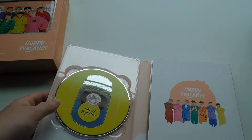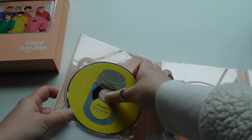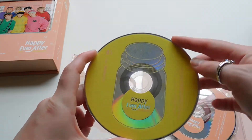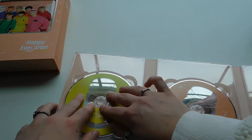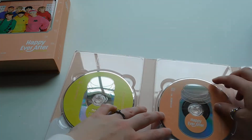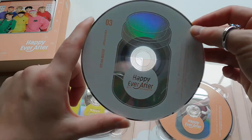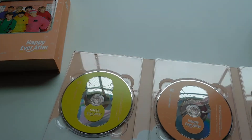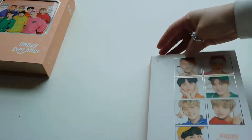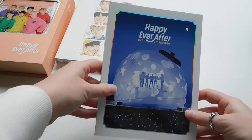So there are three discs in here. Here's the first one — it's yellow. Does anyone else hate the sound of having to pull CDs or DVDs out of plastic? Like, ugh, I hate it so much. And then here's the white one, which is cute. I also made a point of getting this set because I thought the concept was really cute that they did for it. So if you're wondering why I got it, that's why.